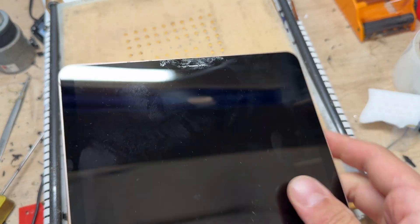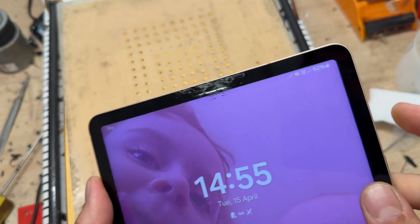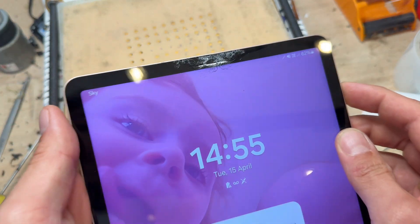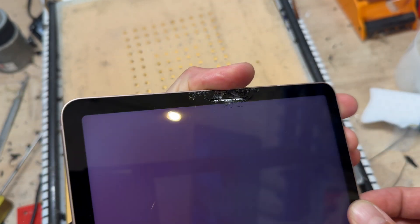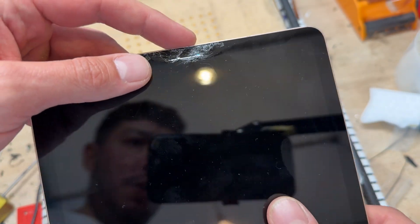In this video I'm going to show you step-by-step instructions on how to replace the front display on the Samsung Tab S8. I've had this on the hot plate for about 20 minutes or so. Power off your device — this one has a pretty smashed up screen up the top, but the rest of it is not in bad condition.